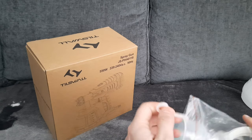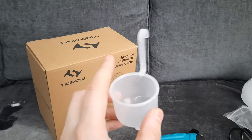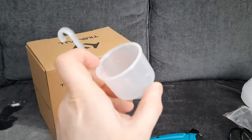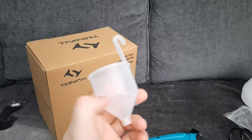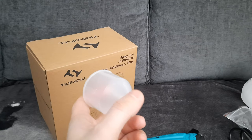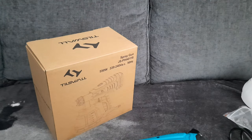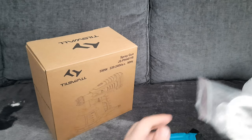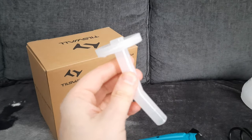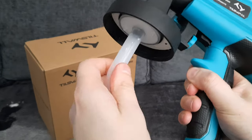First of all you get this pot thing and this is to test the paint. When you put the paint in here, if the paint doesn't go through, it means it won't work in the gun. If it doesn't go through I recommend you just put a bit of water in the paint, mix it around, and it should be okay. Then you get this straw-like thing and it attaches to the bottom here to suck up the paint.